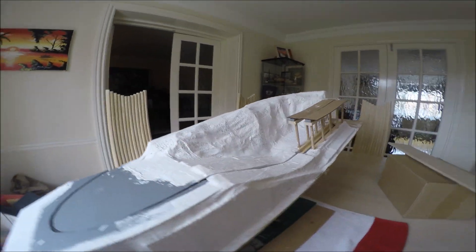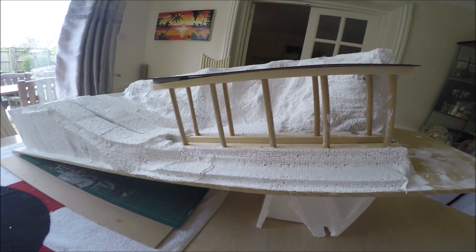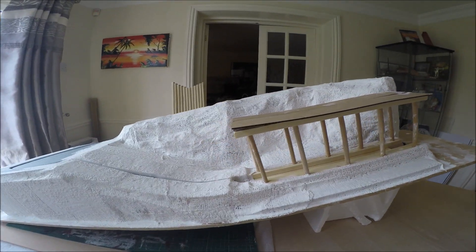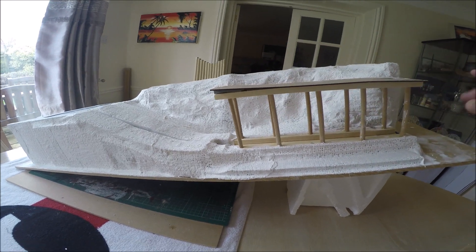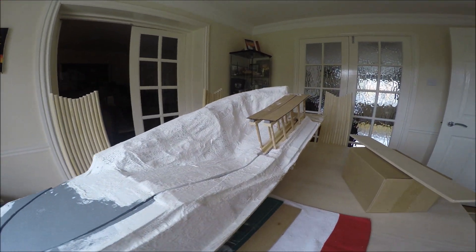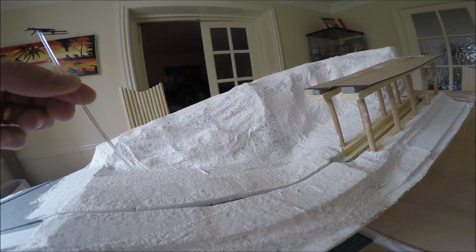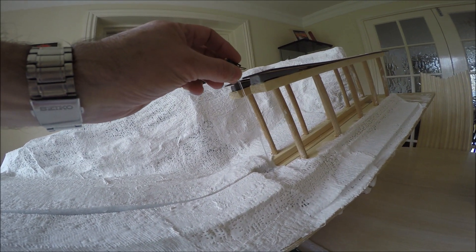Whether it actually works remains to be seen — this is like a concept at the moment. If it works it will be brilliant; if it doesn't, I'll just have to use it as a static display. I'm going to put more struts on here, obviously put some more detail to make it more of a proper jump — there'll be a lot more snow going on it, a lot more to do on it. This is in very early stages, and I'm not going to bother doing any more to it until I've proved it works with a motor.